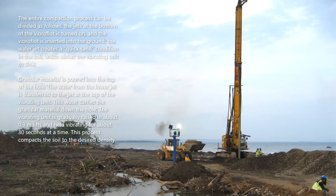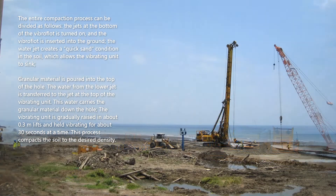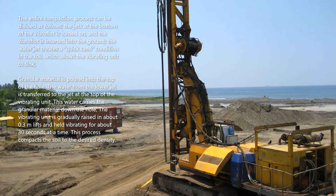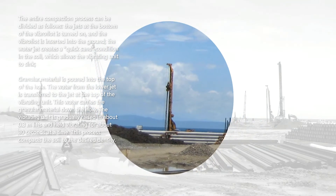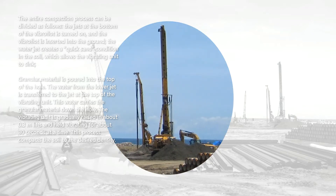The entire compaction process can be divided as follows: the jets at the bottom of the vibroflot are turned on and the vibroflot is inserted into the ground. The water jet creates a quicksand condition in the soil, which allows the vibrating unit to sink. Granular material is poured into the top of the hole. The water from the lower jet is transferred to the jet at the top of the vibrating unit, carrying the granular material down the hole. The vibrating unit is gradually raised in about 0.3 meter lifts and held vibrating for about 30 seconds at a time, compacting the soil to the desired density.